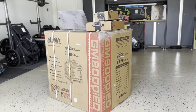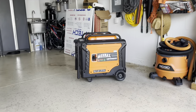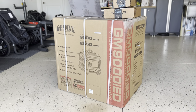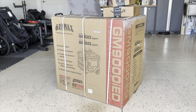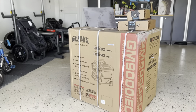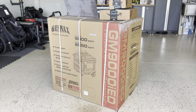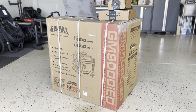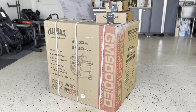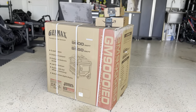I will be getting it out of the box soon. I will be putting this old one inside that box somehow — I may need help for that — and contacting Genmax so they can pick up this old unit. I'll make sure the hours meter works on this new one, and I may have to do the neutral unbonding, because I'm using it for my house and I connect it to the panel.